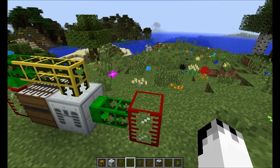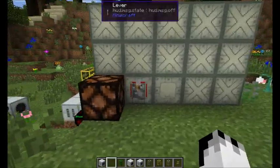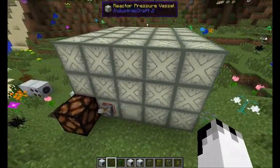I think we can go a little bit further. Okay, so here's the setup I have done. This is a steam reactor.